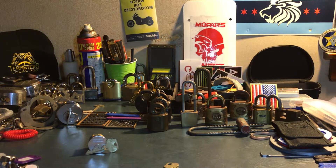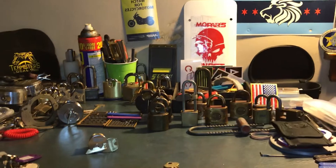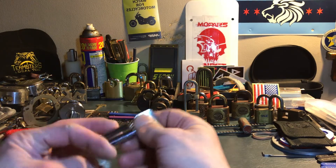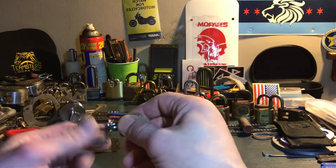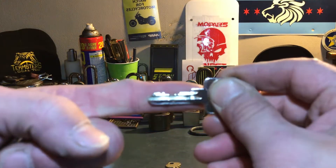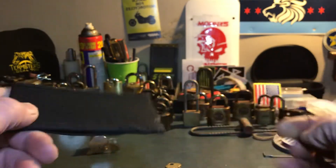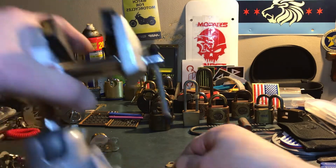Hey guys, welcome back. I thought I would shoot a quick video before work. A quick challenge lock — this is UK Lockpickers EZT. It's a pretty smooth lock. This is your bidding, and let's see if we can get into it for you guys.